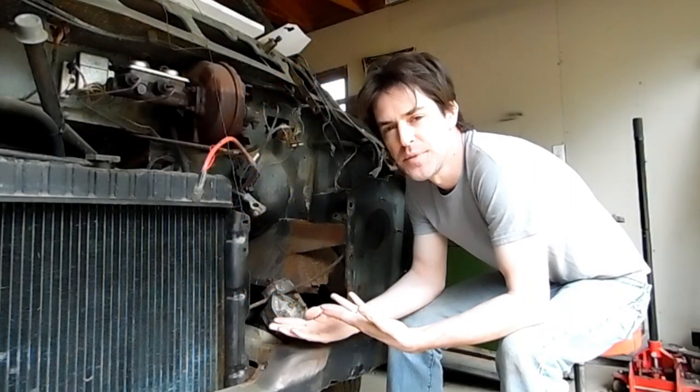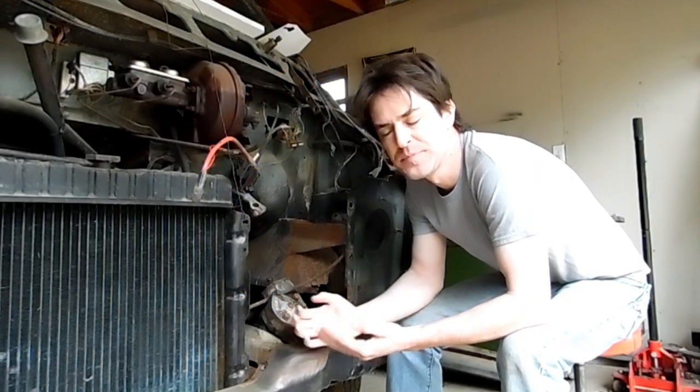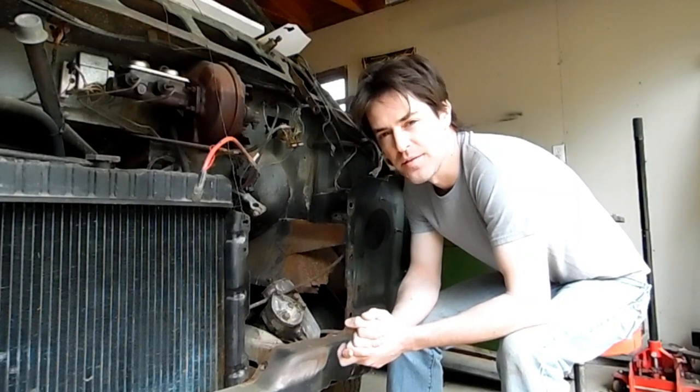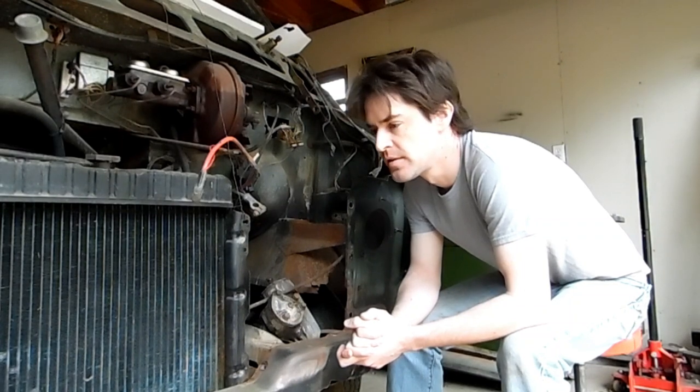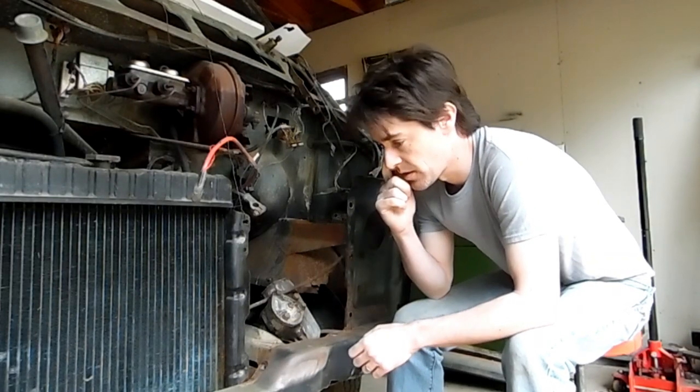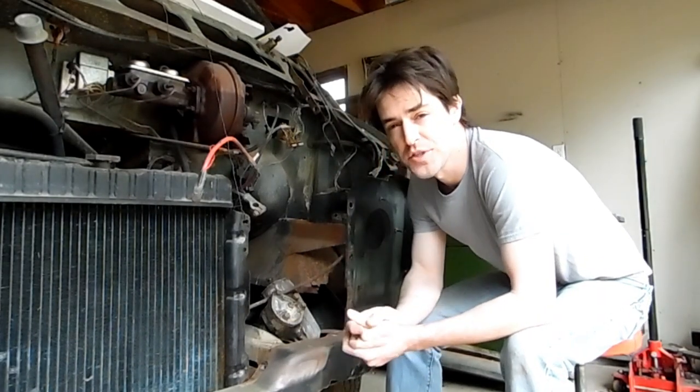Hoosier Garage, B200 van from 1972. We're going to get into some more rust repair. We're counting down on the last of it. There's a few spots we're going to try to hit today, or at least this weekend, and maybe next weekend we'll finish it out.